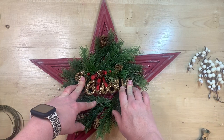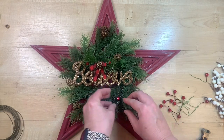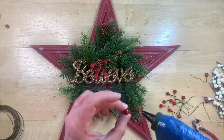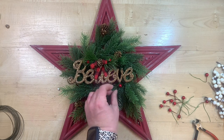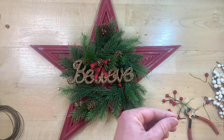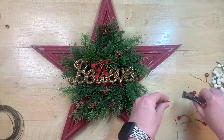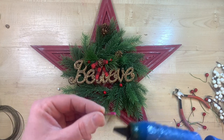You could embellish this any way you want with ribbon. In my house we use both black-and-white and red-and-black buffalo plaid, so the bow that was already on there was really cute so I just left it. You could obviously change it or use a different ornament. I feel like a lot of us probably have one or two of these little stars kicking around — they were so popular for so long and they're still really relevant in Christmas decor.